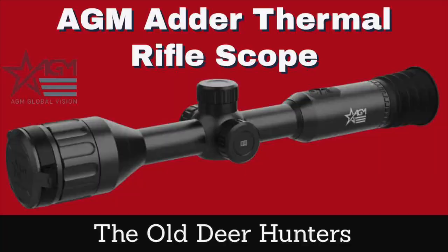As soon as I get that, I'll be back on here with you to show you what it really looks like. We'll walk through it and look at all the controls and talk all about it. But I just wanted to get this news out to you. If you're thinking about getting a thermal rifle scope this year, especially a tube-type scope which works really well on a bolt-action rifle, you might want to consider these.